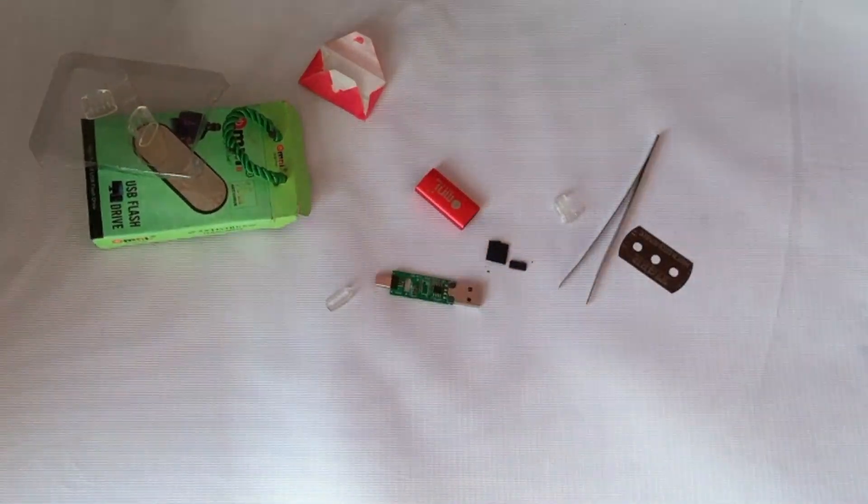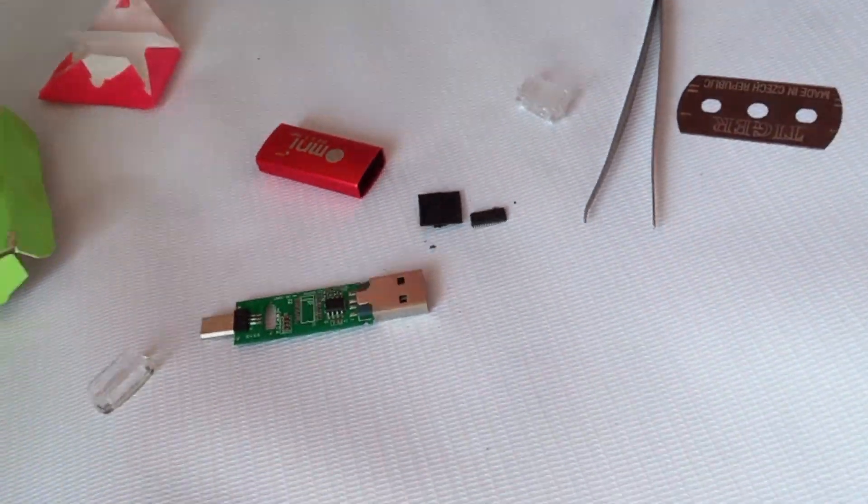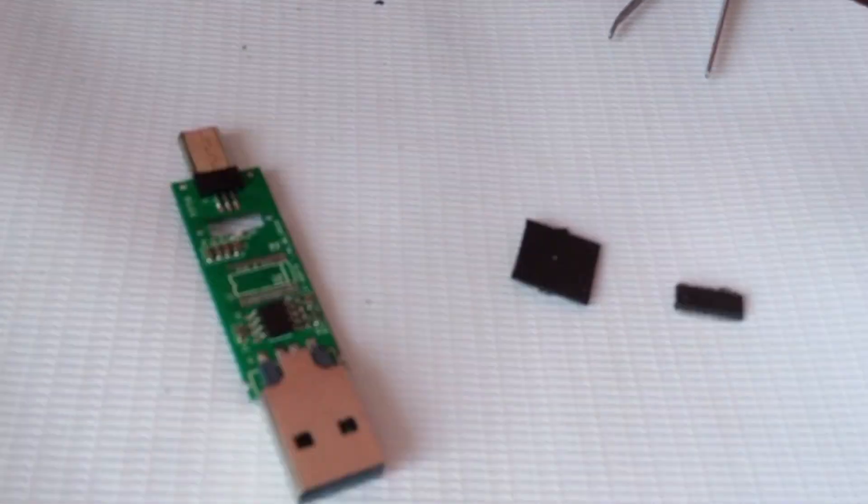Obviously there's no condenser in this thing. The only thing here is a printed IC, as I can see.